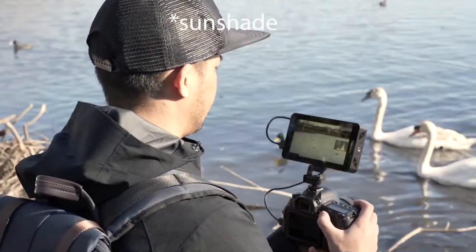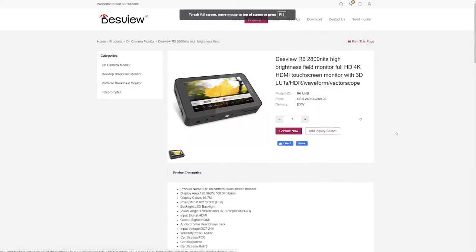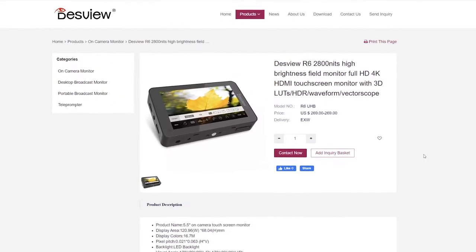This thing gets so bright they don't even include a freaking sunshade — they're like, nah, we good, this is stronger than the sun. But is it any good? Let's find out together. So firstly, is it expensive? The DESVU R6 only has an RRP of about 279 US dollars.